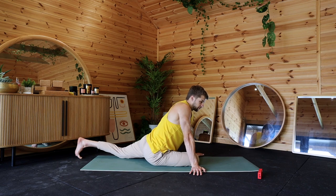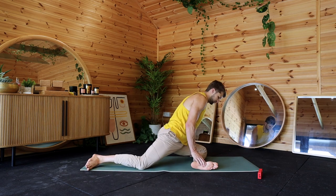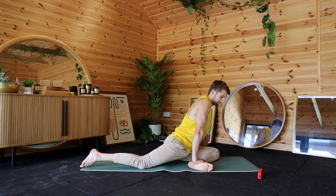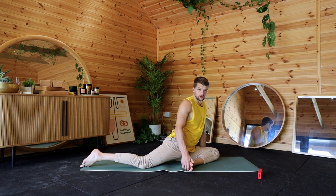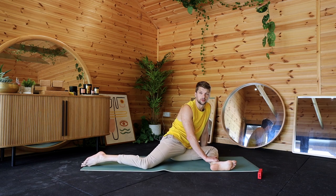Nice big deep breaths — we're about 10 minutes in. It's not going to be too long today, we're going to stay under the 15-minute mark for this stretch routine. Swap sides. If this gives you a lot of torque in your knee, bringing your foot closer to your groin will often take some of that torque out. At 90 degrees there is obviously a bit more torque on that knee, but you'll get a bit more of a glute stretch.